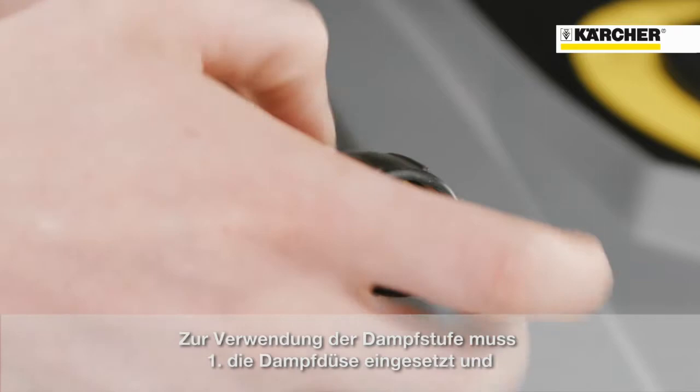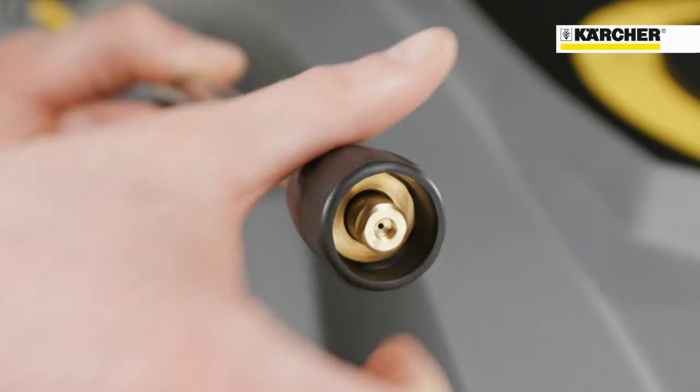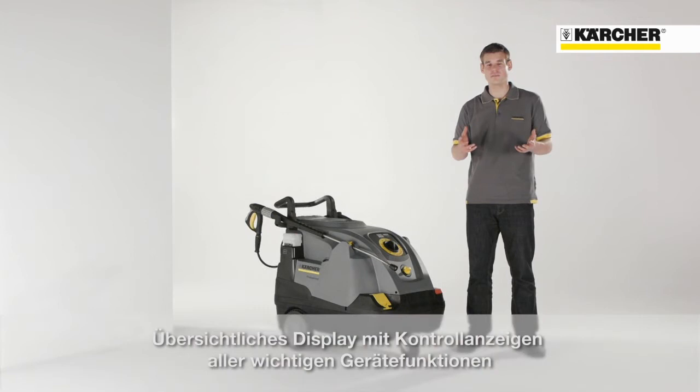For this, you firstly have to change the nozzle. You also have to reduce the water flow rate by turning the regulation spindle in an anti-clockwise direction.